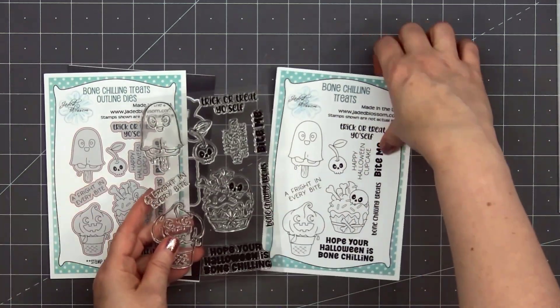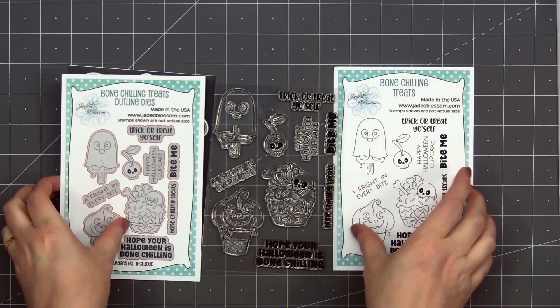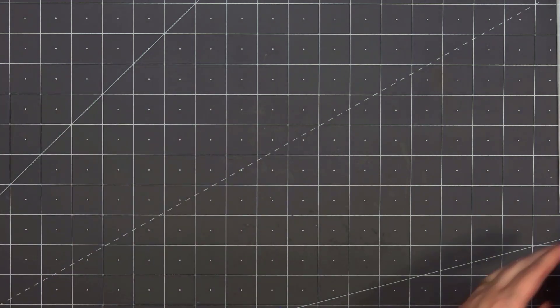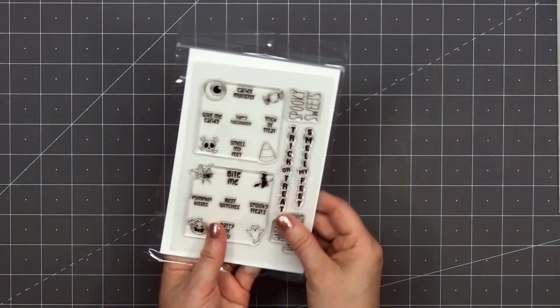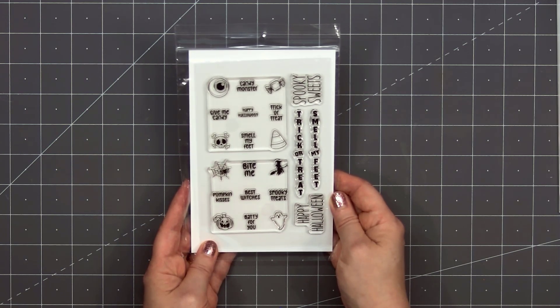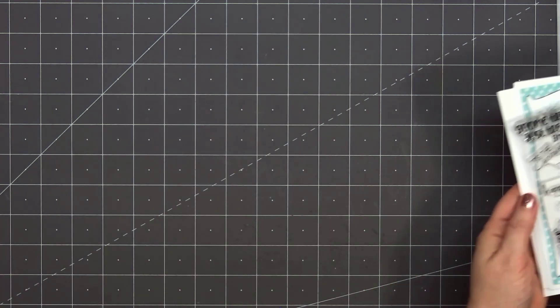Next up we have the Bone Chilling Treats stamp set and also the coordinating outline dies. Lots of fun images and Halloween sentiments — I love the Ghost Popsicle, definitely my favorite. Next is a stamp set called Halloween Candies, grid style. Lots of small sentiments and images, and you can use their coordinating grid die to cut all of those out and they fit perfectly on the bottom of a Hershey's Kiss. I like to use them on my cards when I need just that small image or sentiment.